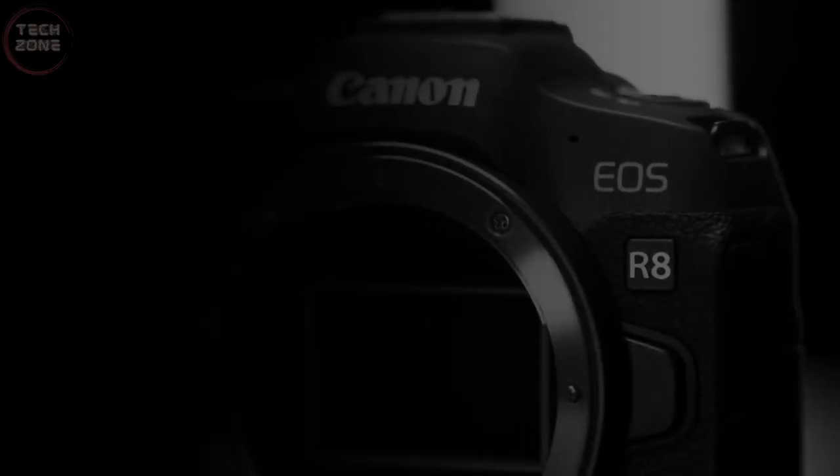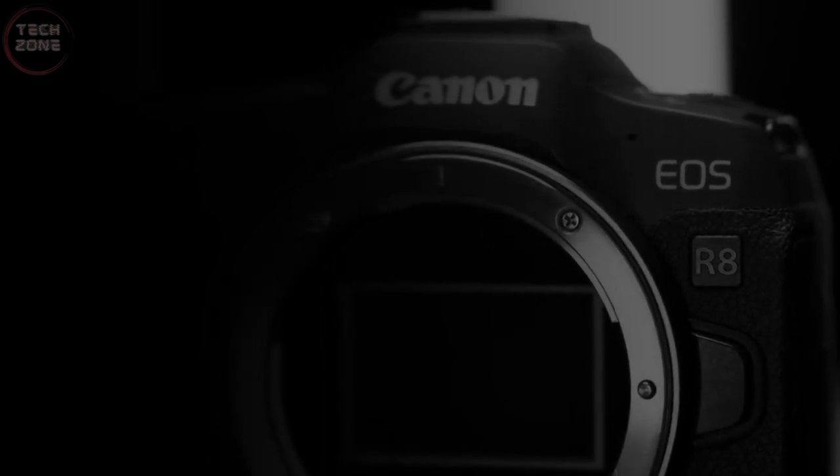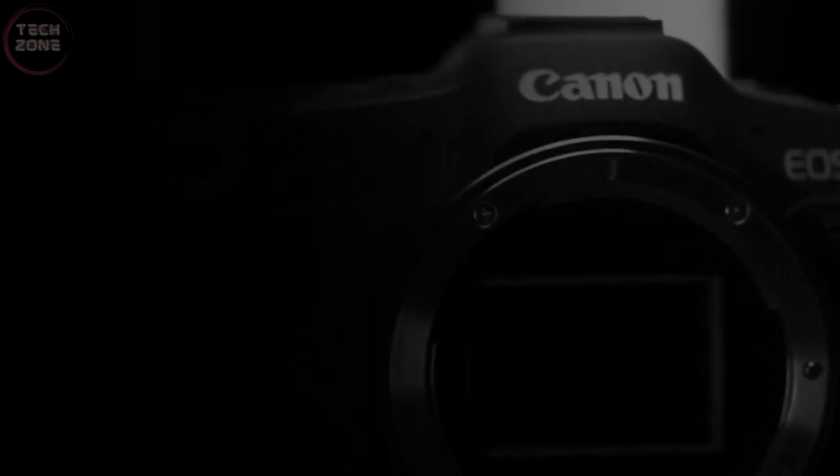Canon's target audience for the R8 and EOS R50 are content creators, which is why Canon has transferred most of the high-end EOS R6's video recording capabilities to the Canon EOS R8. The autofocus system for video on the Canon R8 is as full-featured as it is for stills, relying on Canon's Dual Pixel CMOS AF. You'll be able to use object detection, eye detection, tracking, and more, allowing you to keep your subjects in check.